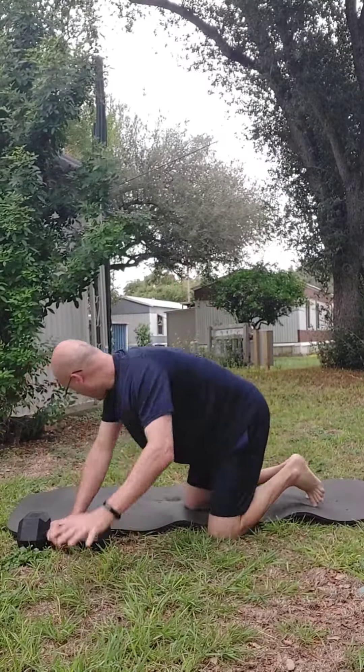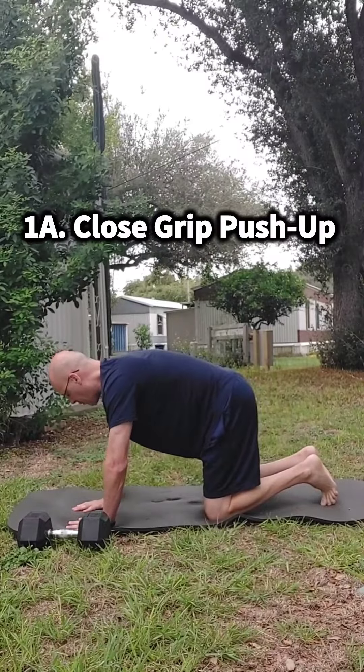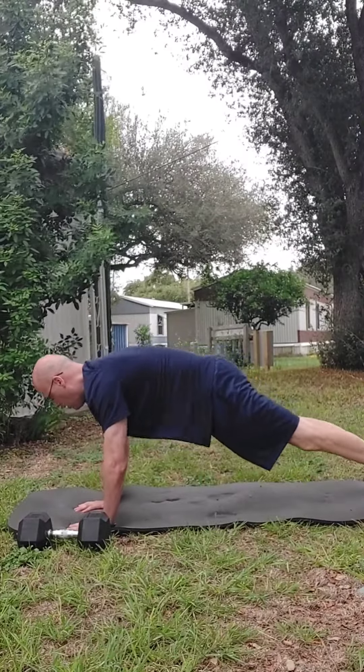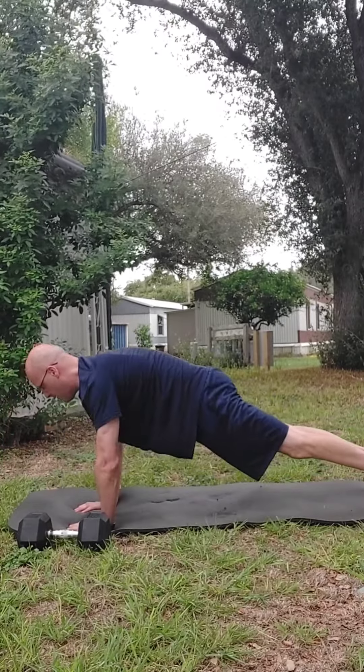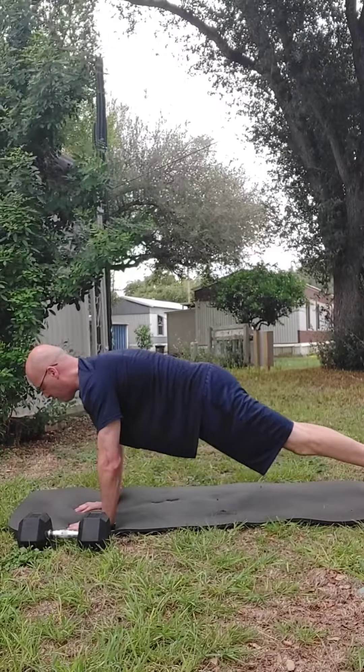Our first exercise is a close grip or diamond push-up, which really focuses on your triceps. We're going to do six reps of the close grip push-ups.